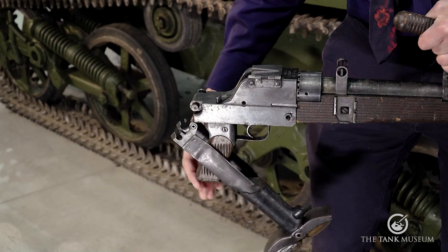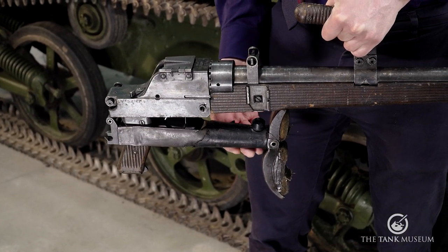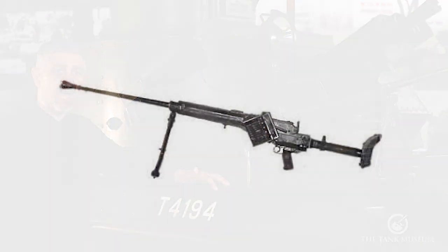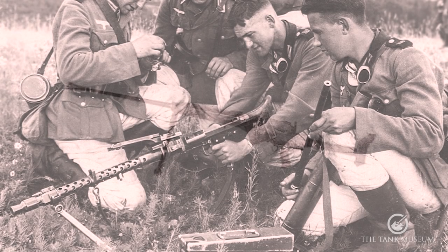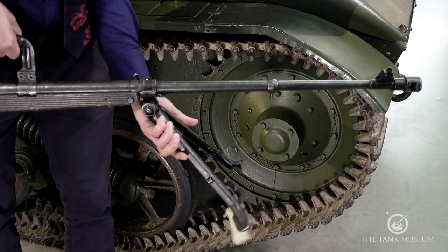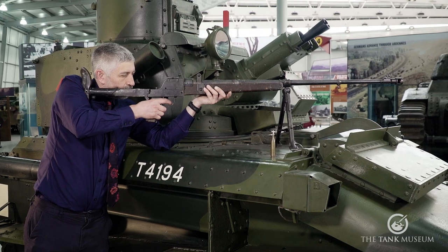The change to a folding stock on the Panzerbüchse 39 not only reduced the length by 340mm, but it crucially lowered its weight by 3.6kg in comparison to the Panzerbüchse 38, which at 16.2kg was only 100g less than the Tankgewehr. The addition of the proven MG34 bipod providing a stable firing platform also made sense once an earlier bipod design had proven to be inadequate, and the effective range is 300 metres.